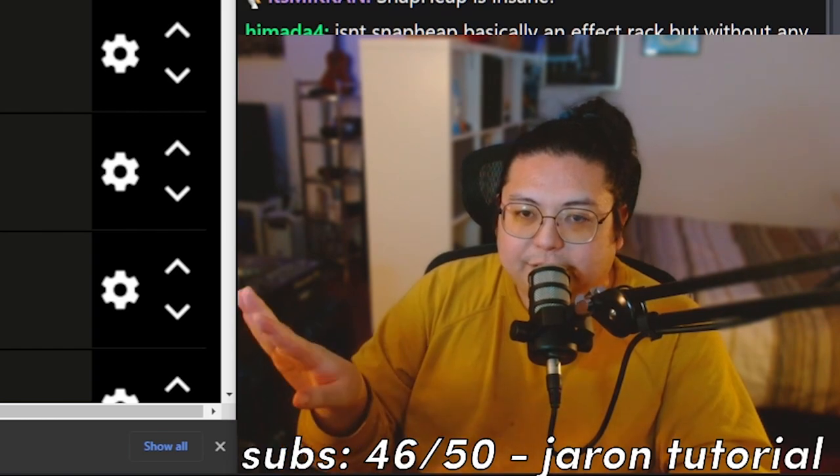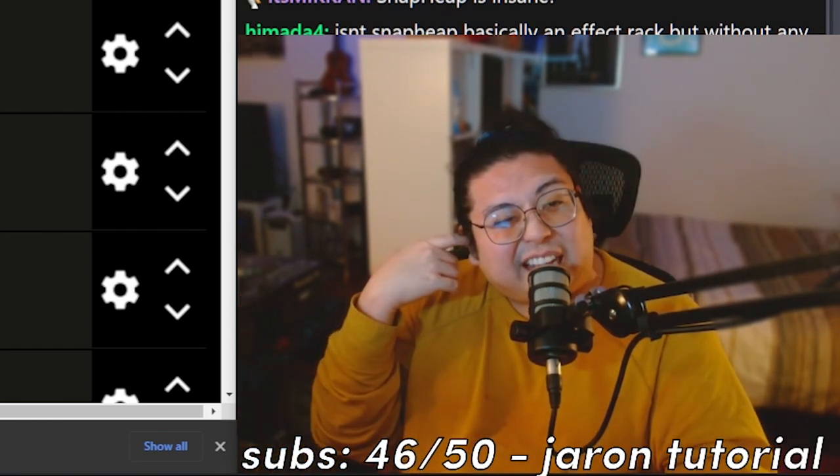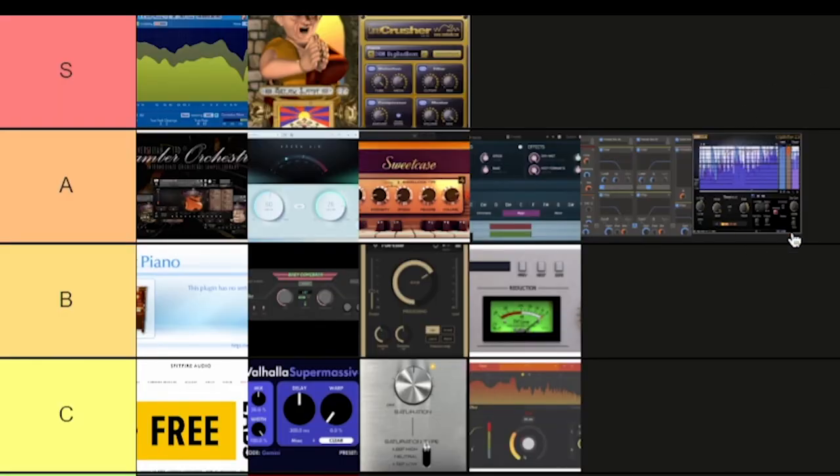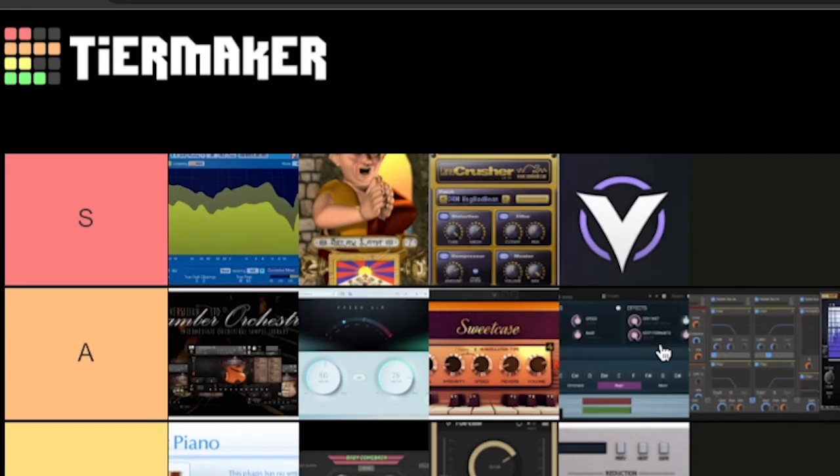Clip Shifter — it's a soft clipper, very clean. I throw it on the master just to make stuff loud. It's A-tier because I saw Ace Aura use it one time.